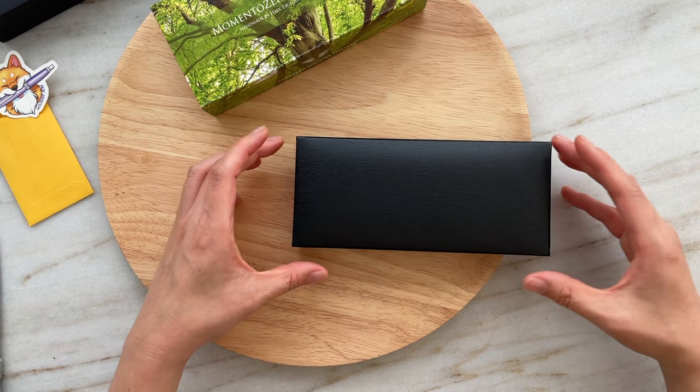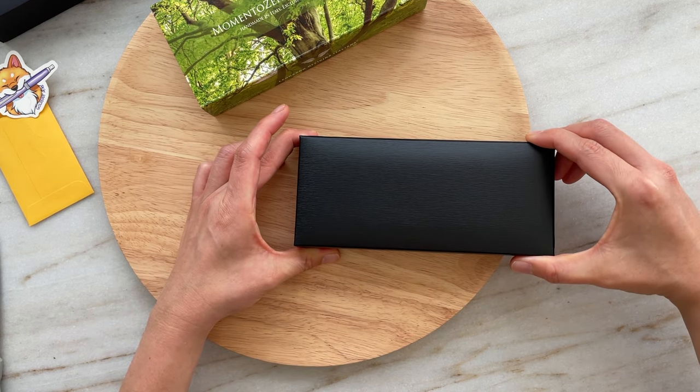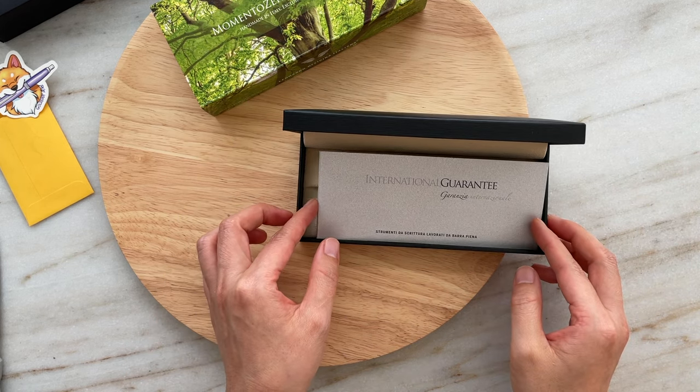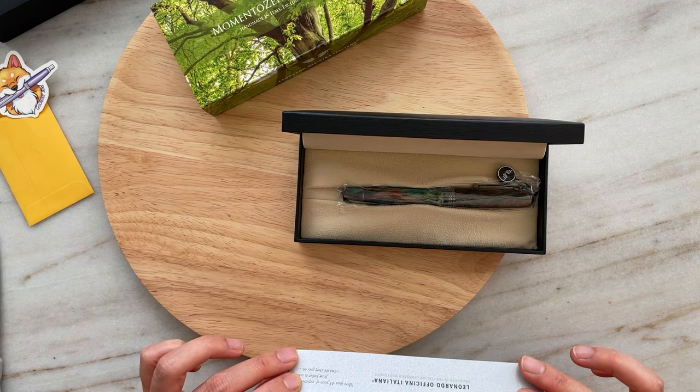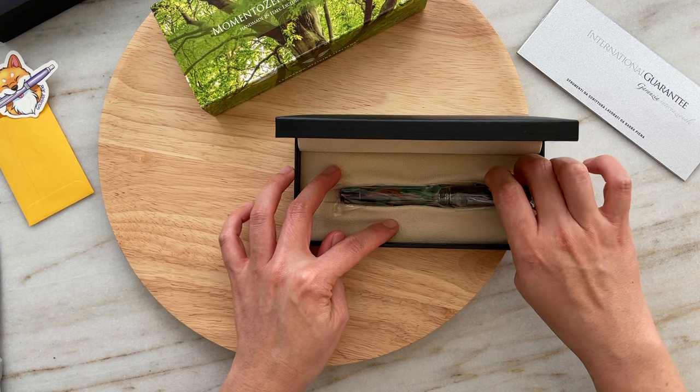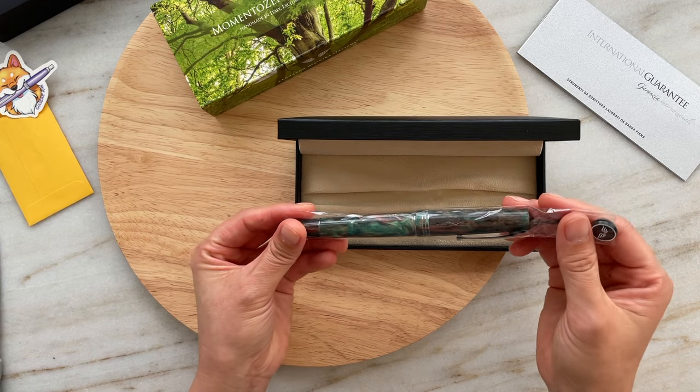Okay, let me go ahead and open it. Three, two, one. There we go — my very own Leonardo pen.